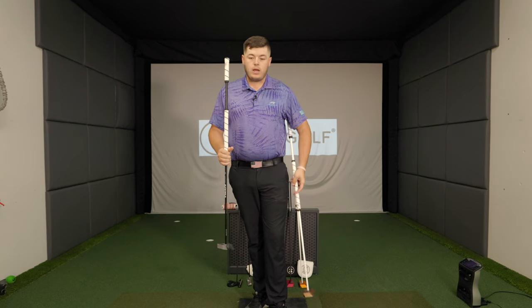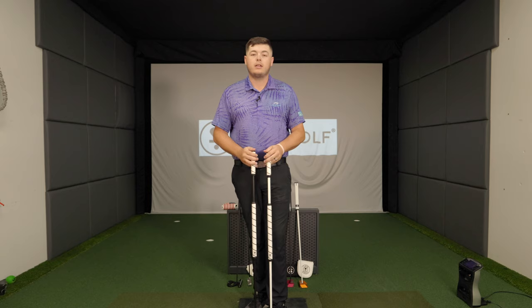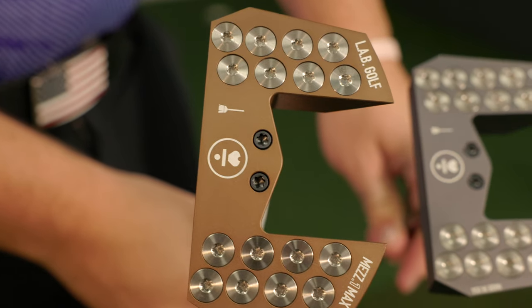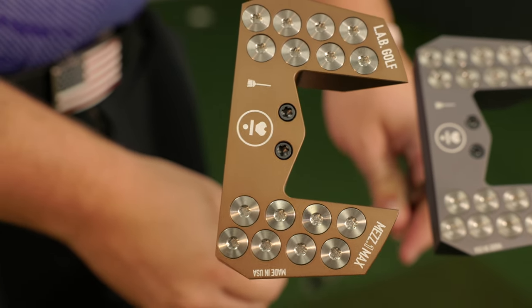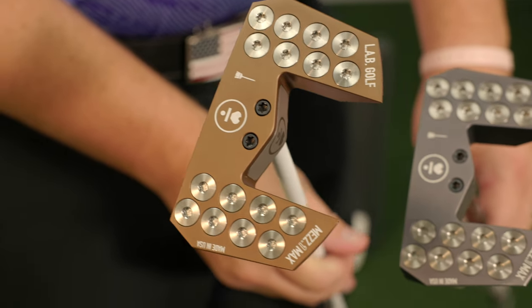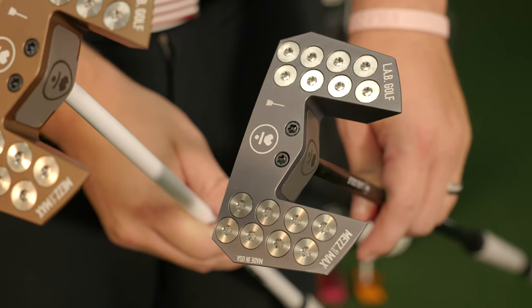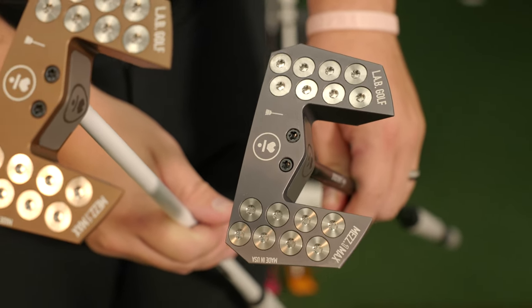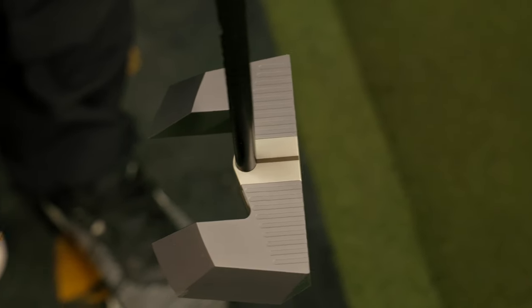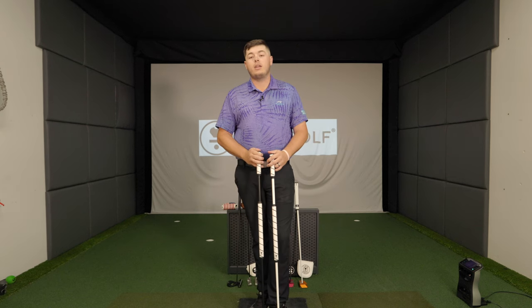One thing I really like about all these options is it puts you, the player, in control over what your putter looks like. Instead of buying a Scotty Cameron for $450, sending it to the custom shop for another $450, then a head cover for $120 — you're just getting really good value. Their custom program starts at $559, and within that you get to choose any color, any sight line, and they give you three no-upcharge head covers to choose from.